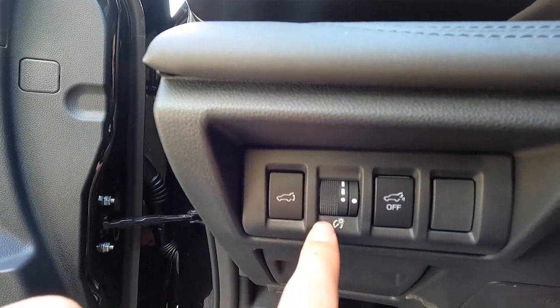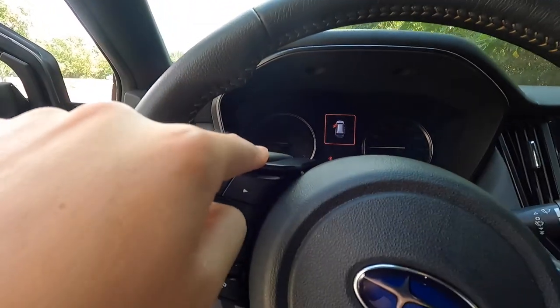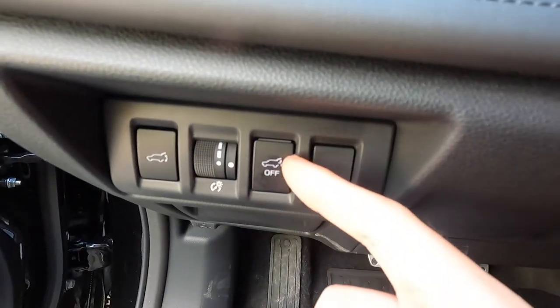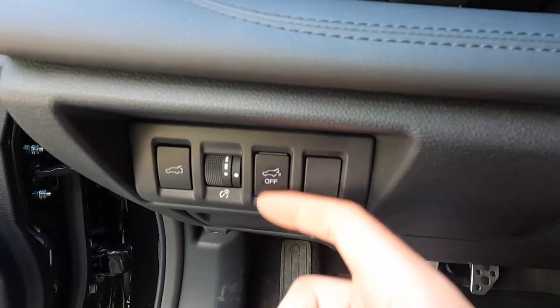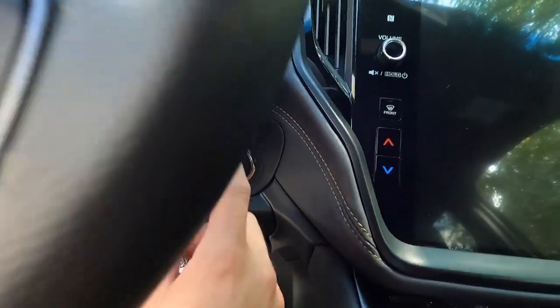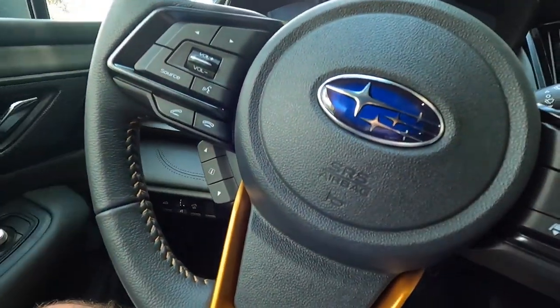This dial controls the brightness of your backlit buttons as well as the analog speedometer and RPM gauge. Over here I believe this turns off the hands-free liftgate. Pushing the brake with the key fob inside and pressing the push-to-start button starts the vehicle. It's super hot outside so I'd like some air conditioning.